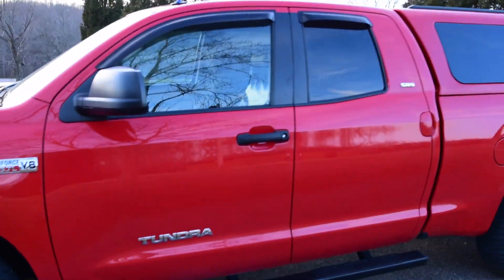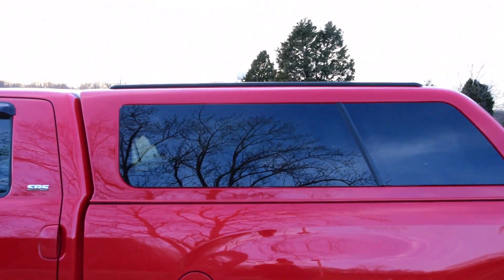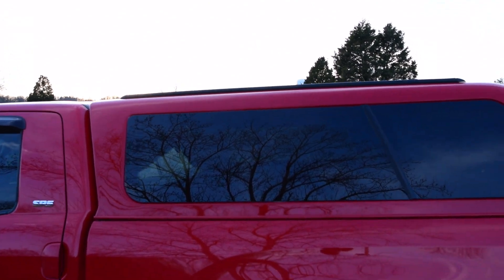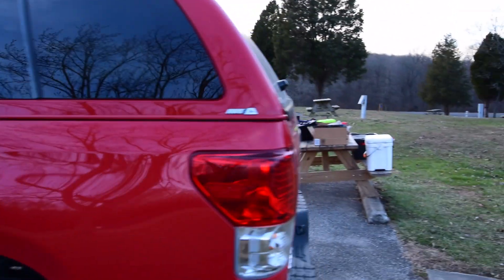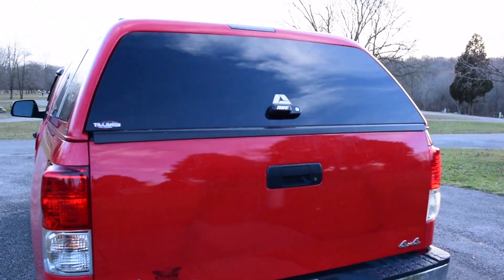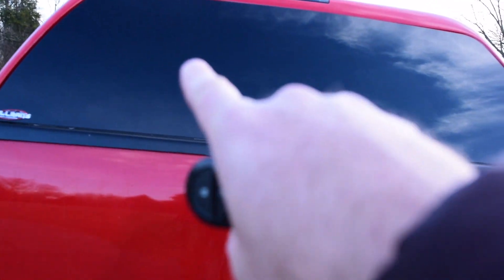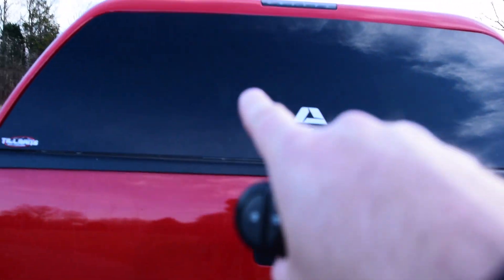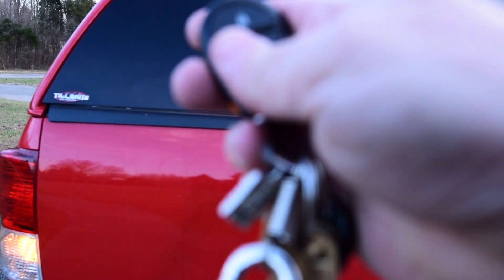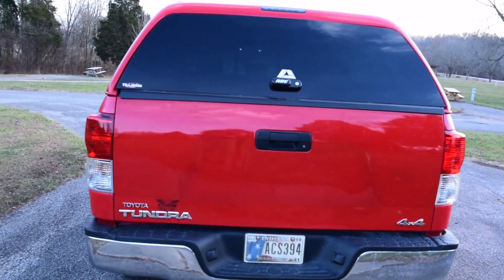So let's do a little walk around here. Brand new cap and I've got rails on the way from Yakima. I put those up there so I can get an ARB awning. This is an ARE cap, and the thing about it is that the actuator inside works with my key fob for my truck. So now let me open it up and show you what's inside.